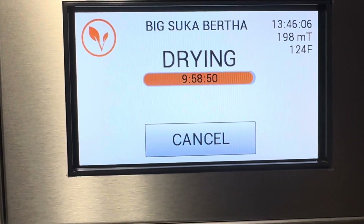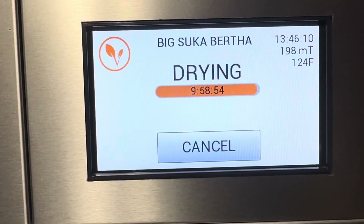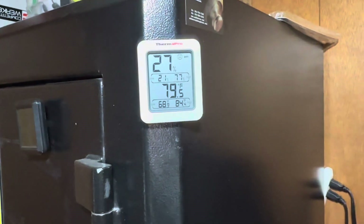I have about 22 to 24 pounds of beans and rice in here. The room temperature is 79.5 degrees. I got two fans over here — one over here, I don't have this one on, but I have this one on.